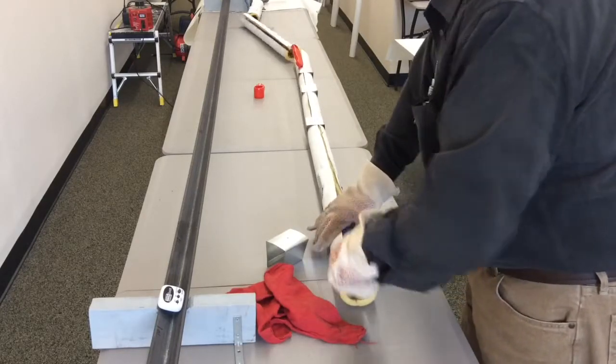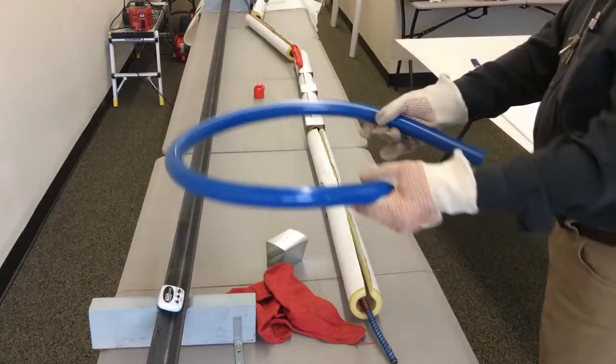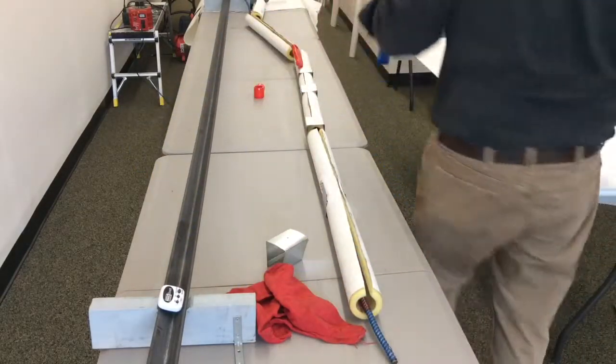It's ready to remove the pipe from the bend station. You can see it's very flexible now. And what we'll do is put it in the form.